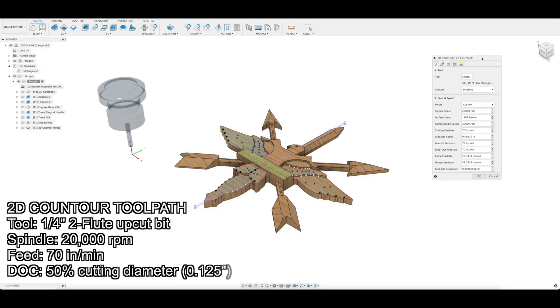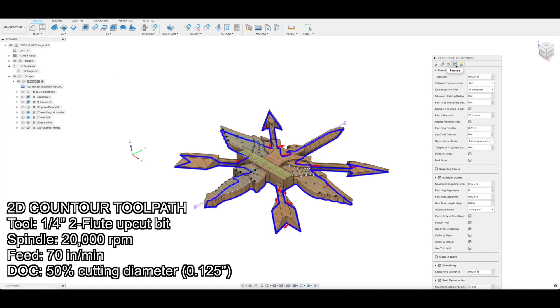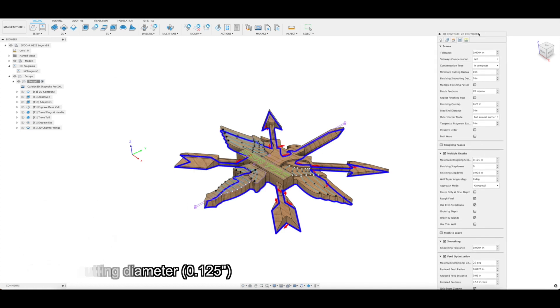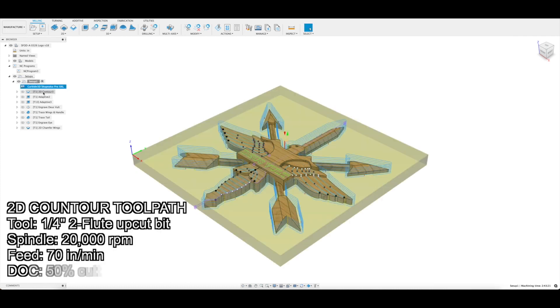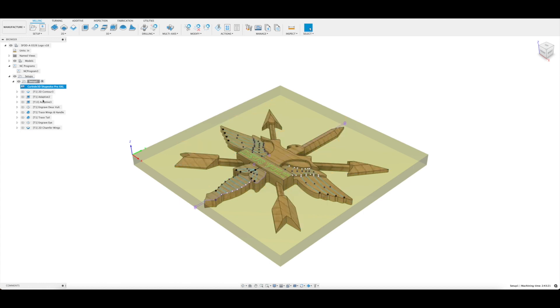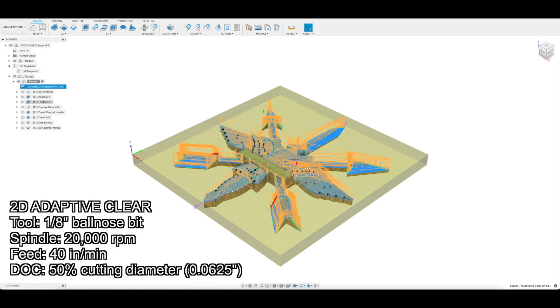Stepping into the CAM, I'm going to start with a 2D contour toolpath to cut along the outside of the model. I'll use a 1/4-inch two-flute upcut bit for this at 70 inches per minute. The next toolpath is a 2D Adaptive Clear with the same 1/4-inch end mill. I'll then switch to an 1/8-inch ball-nose bit to clean everything up.